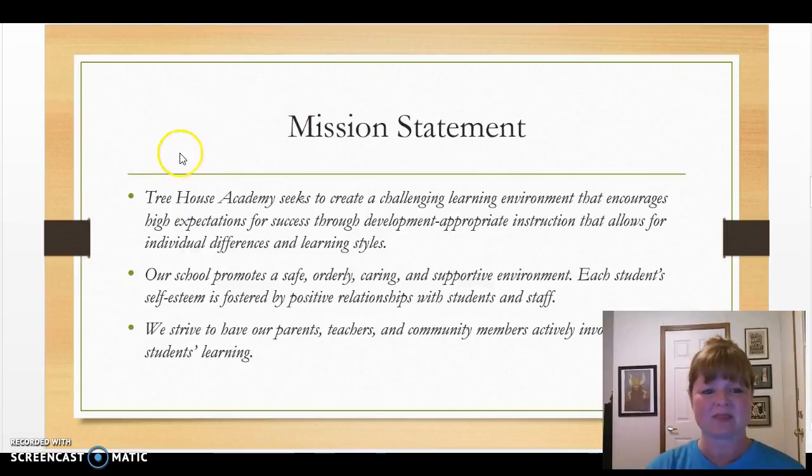Here's an example of a mission statement. 'Treehouse Academy seeks to create a challenging learning environment that encourages high expectations for success through developmentally appropriate instruction that allows for individual differences and learning styles. Our school also promotes a safe, orderly, caring, and supportive environment. Each student's self-esteem is fostered by positive relationships with students and staff. We strive to have our parents, teachers, and community members actively involved in our students' learning.' You can tell it gives an overview — almost a snapshot of what this ECE center might be like.